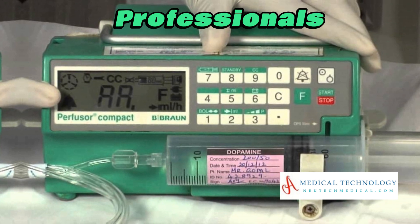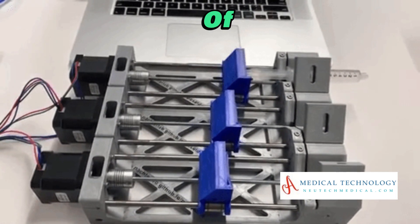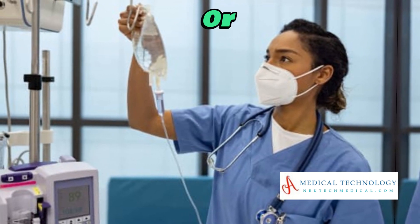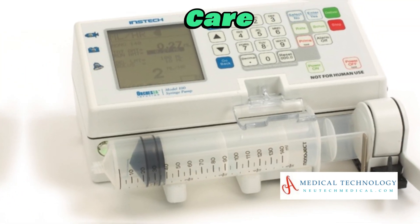Explore the real-world applications of syringe infusion pumps, whether it's delivering life-saving medications in an ICU or providing pain management in a post-operative setting. Witness how this technology is revolutionizing patient care.